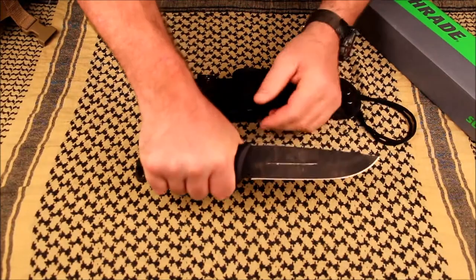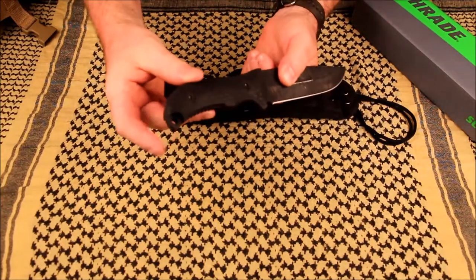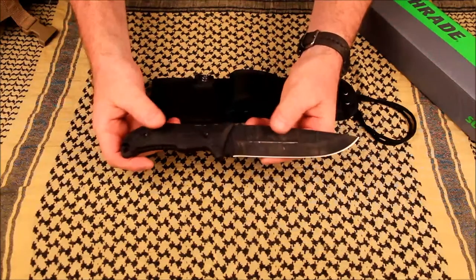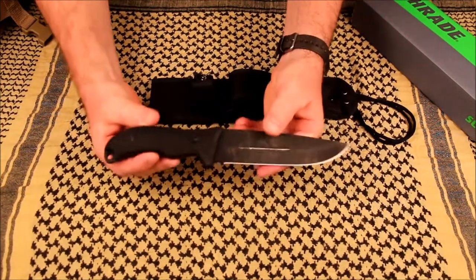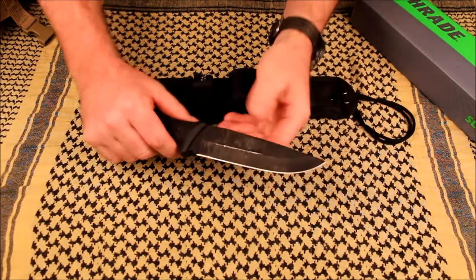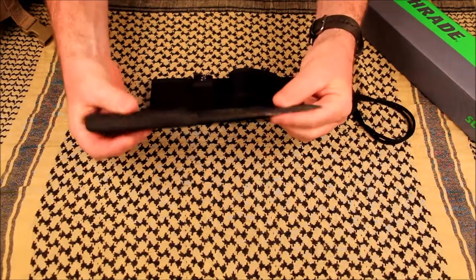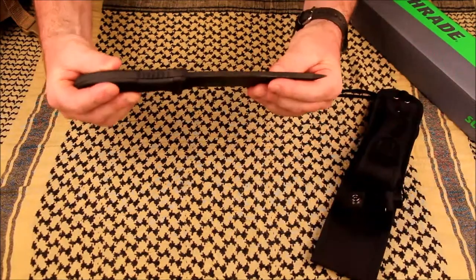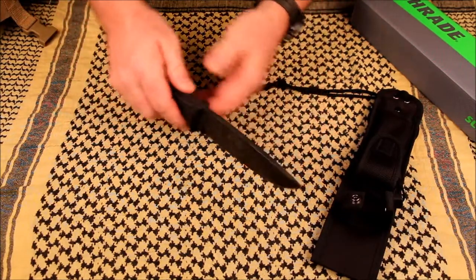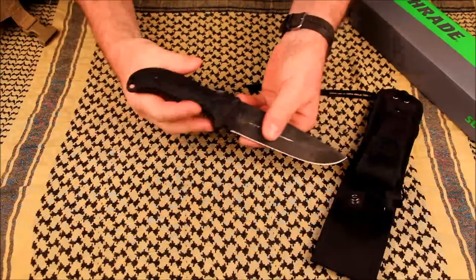It does have a deep finger choil, which I really like. It is a full tang, and a bit of the tang sticks out at the end with a hole for a lanyard. The overall knife is 11 inches; the blade length alone is just under six — 5.75 inches. The blade thickness is almost a quarter inch, which is a big chunk of steel.